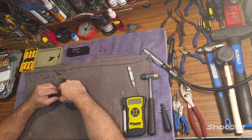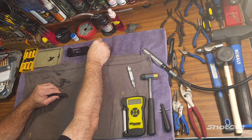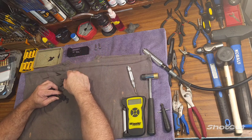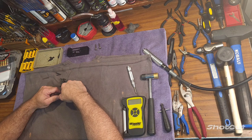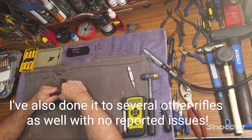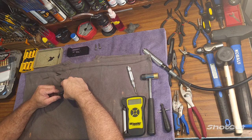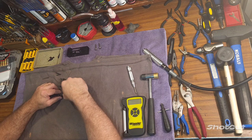The only issue you could run into with this trigger job is going to be the possibility of some light primer strikes with foreign-made or military-grade primers. However, with that being said, I have done this trigger job on my personal rifle and tested it with all kinds of different ammunition - military-made, foreign-made. I've run just about any kind of ammunition through my gun and I've had no issue with light primer strikes.